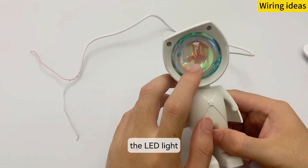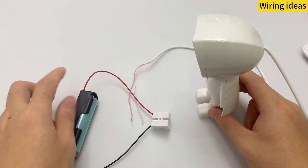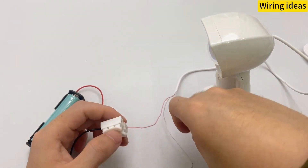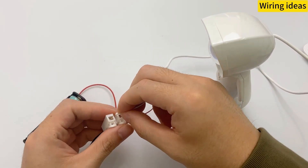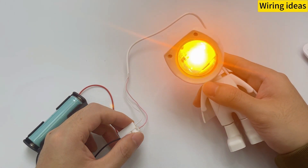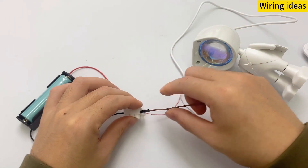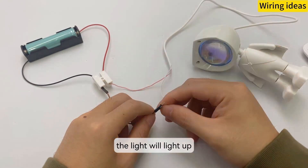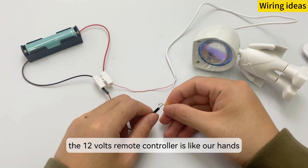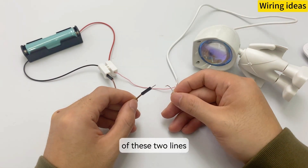The LED light will light up when it is connected to the power supply. We lead out a line — once these two lines are connected, the light will light up. The 12V remote controller is like our hands; it controls the connection and disconnection of these two lines.